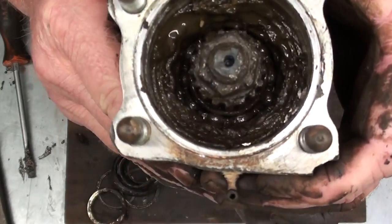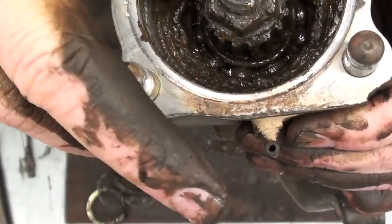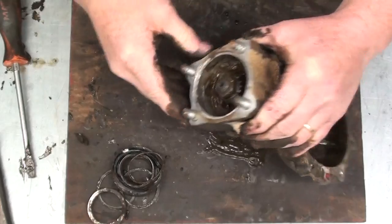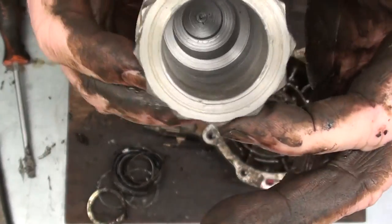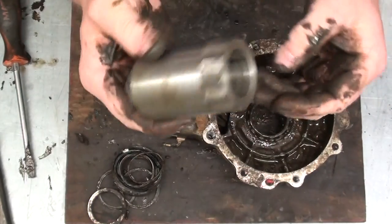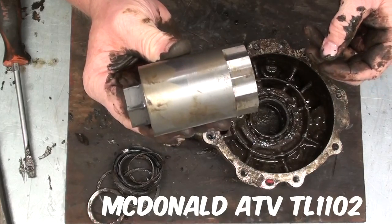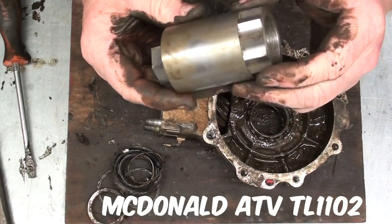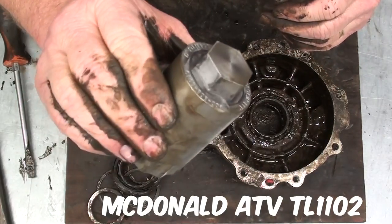It's kind of hard to see from all that nastiness down in there, but there is an internal nut that holds the pinion bearing and the pinion end. This is where you're going to need a special tool — this one is designed just for those Honda rear ends, and it fits inside that retainer nut that holds the pinion end. You can get the OEM tool from Honda. This one I got through a distributor called McDonald Distributing, part number TL1102, and it costs right around $100. You can Google that part number and pull up a couple of aftermarket places that sell it. If not, drop me a line and I'll tell you how to get one, or I can even sell one to you and ship it to you.